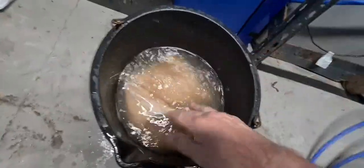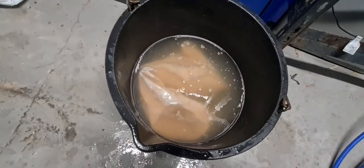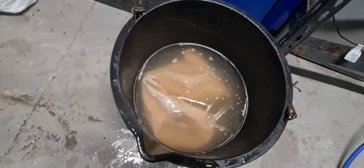After that, all I'd do is run it under a warm tap to make sure all the salt is rinsed out, and then it's ready to go back into the sump or the filters.